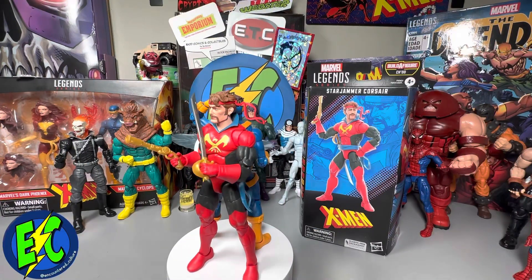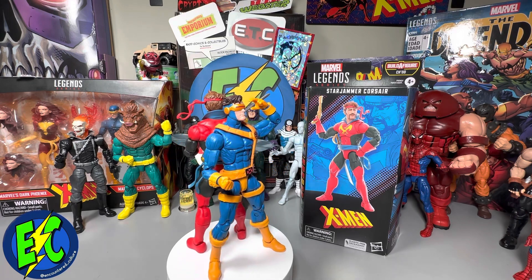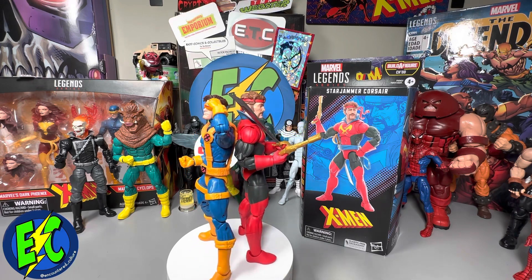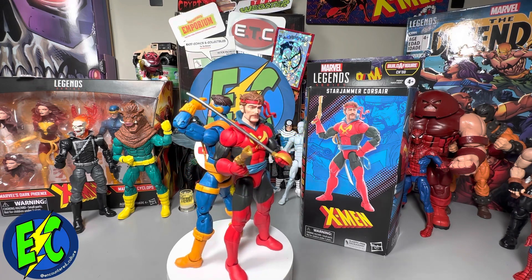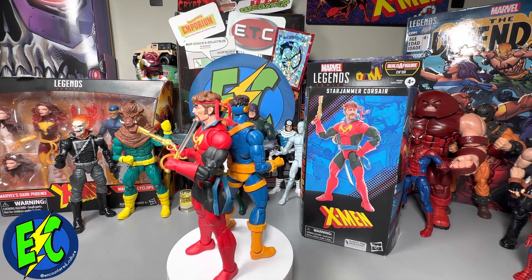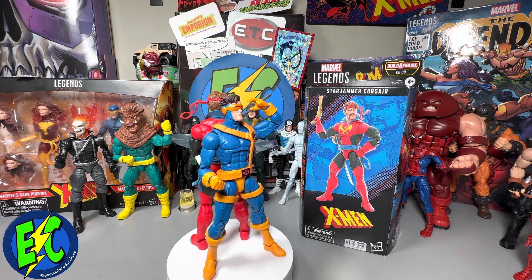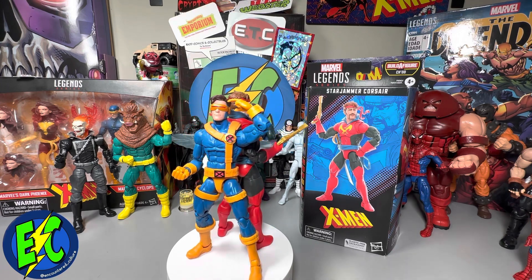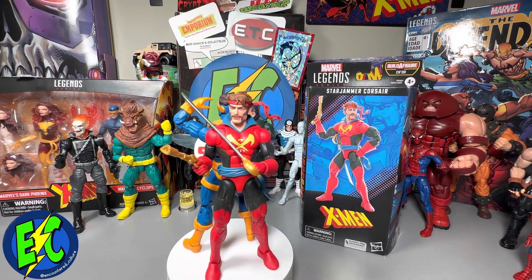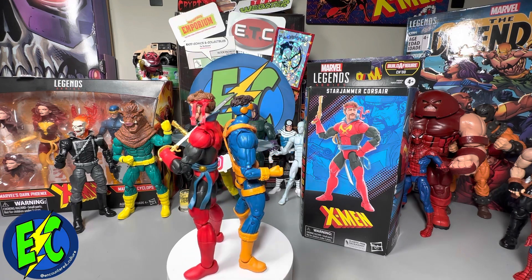For the height comparison, I do have him backed up against his baby boy Cyclops, so you can see how he's going to mesh in. Corsair is going to be in my space area in the cosmic display, while Cyclops is hanging out with the X-Men. So if you're doing a Summers family reunion, you might need to know what this looks like. Cyclops is on a basic buck, so this gives you a good idea of how Corsair is going to size into your collection.